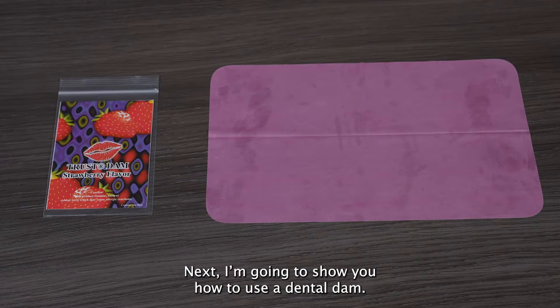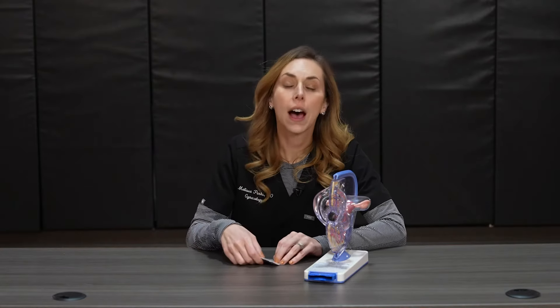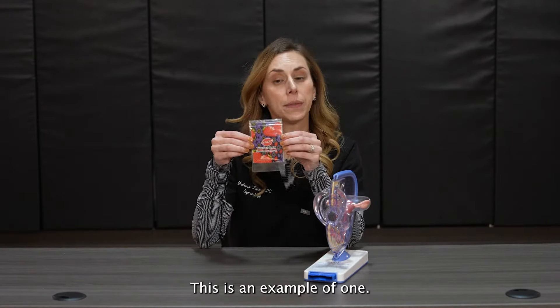Next I'm going to show you how to use a dental dam. Dental dams are used during oral sex with the vulva or the anus. They are not to be used with oral sex with a penis. Dental dams can be found at your pharmacy, doctor's office, or online.